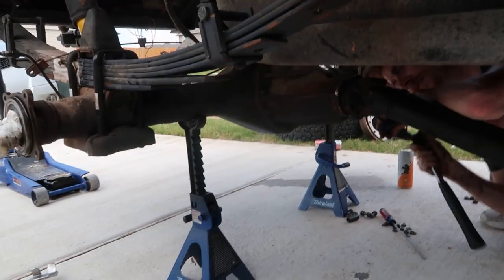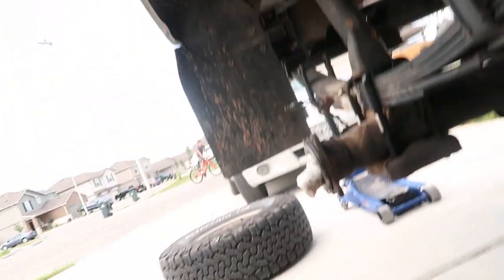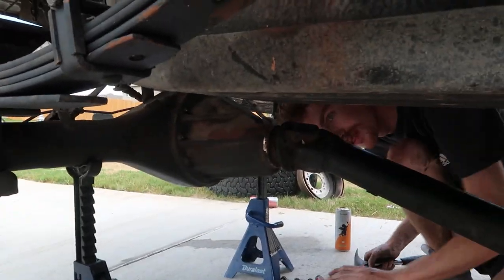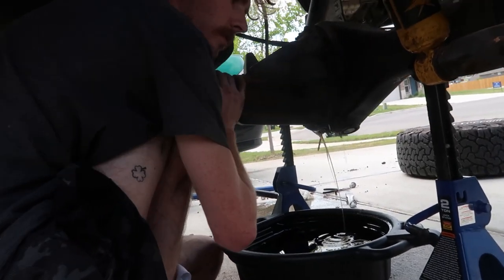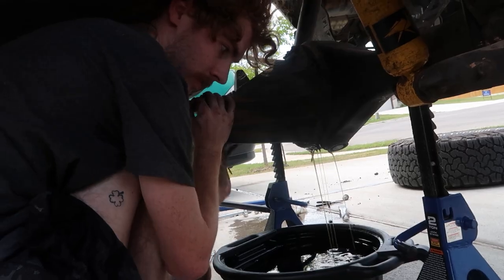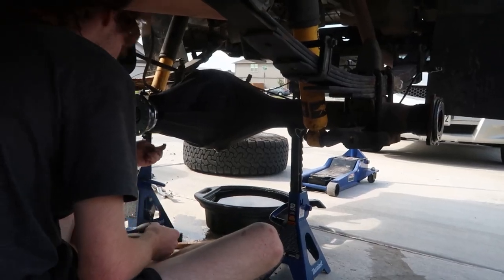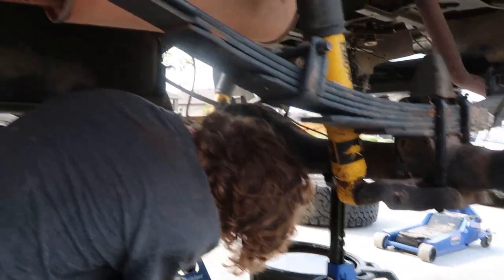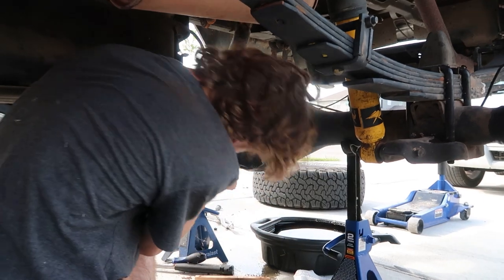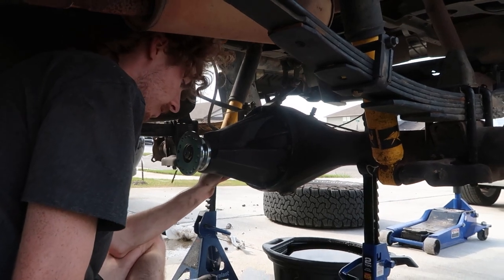This is definitely going to help me drive down the highway — I won't have to stay at 60 miles per hour anymore. Most of the old fluid leaked out the side. We took the old third member out, gave it a good scrape, and put the new one in. It is heavy — it is a big pain to get in there — but at least I got a 4.88 diff.